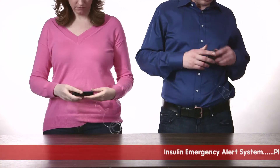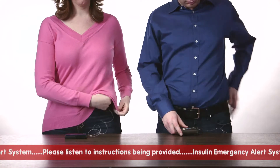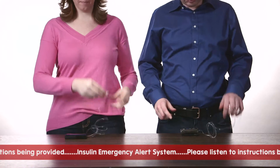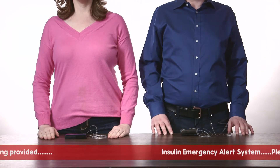Civil authorities in your area have detected two significant pump errors that have rendered the pumps unusable. Please remain calm. As this is highly unusual, we will guide you through the recovery process. Please follow the instructions.